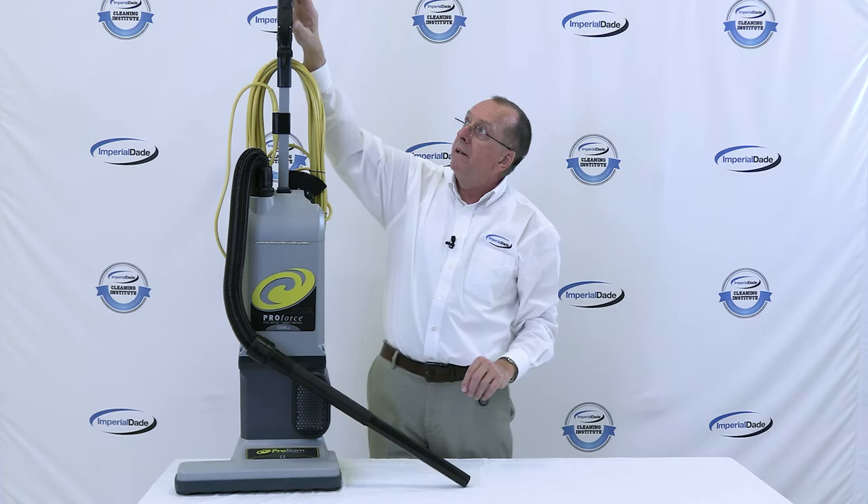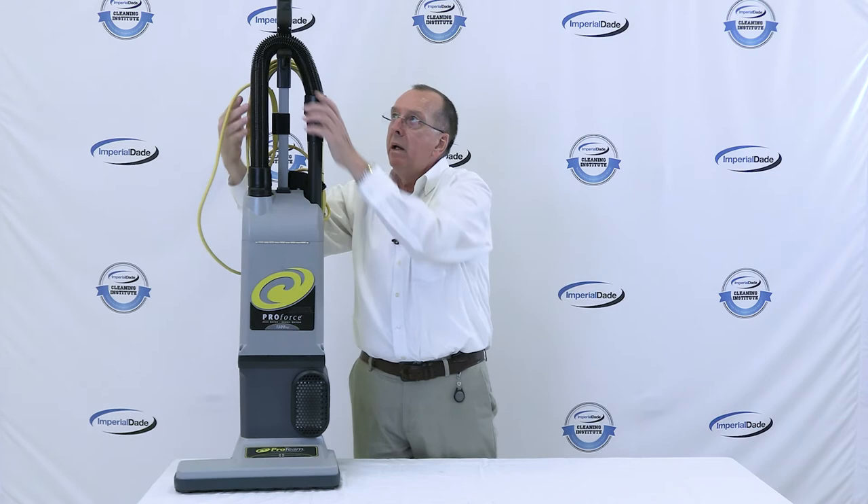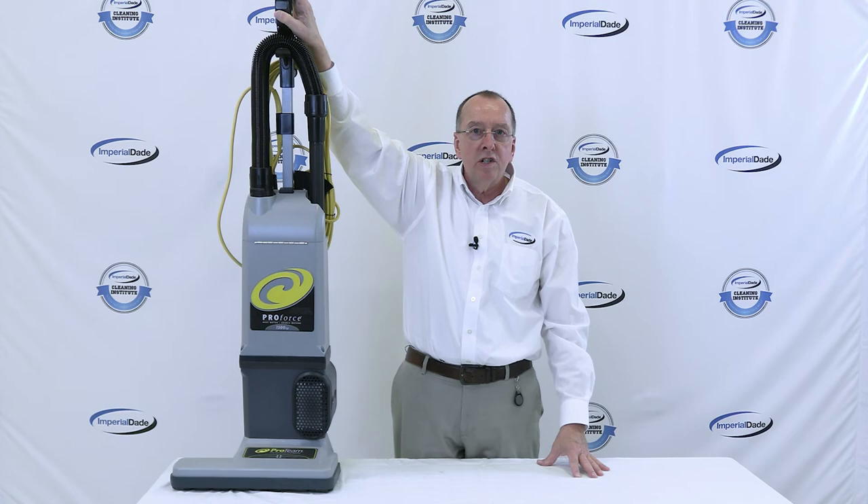In addition to that, the switch is up here on the machine. On this vacuum, you can either run it with just the brush or with the brush and the vacuum.